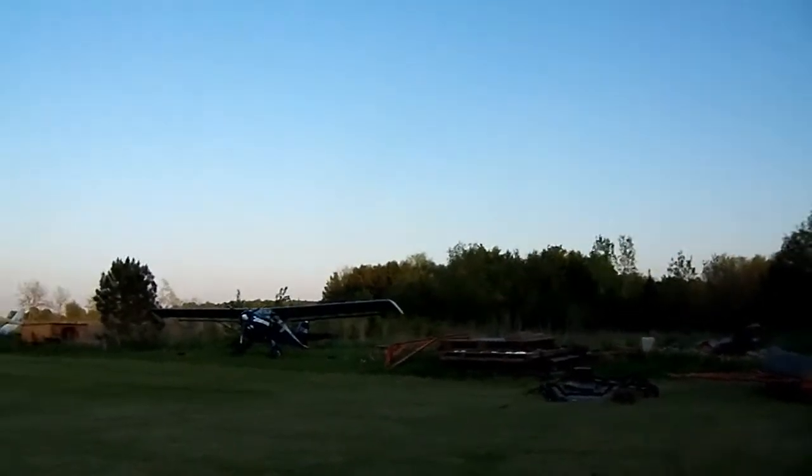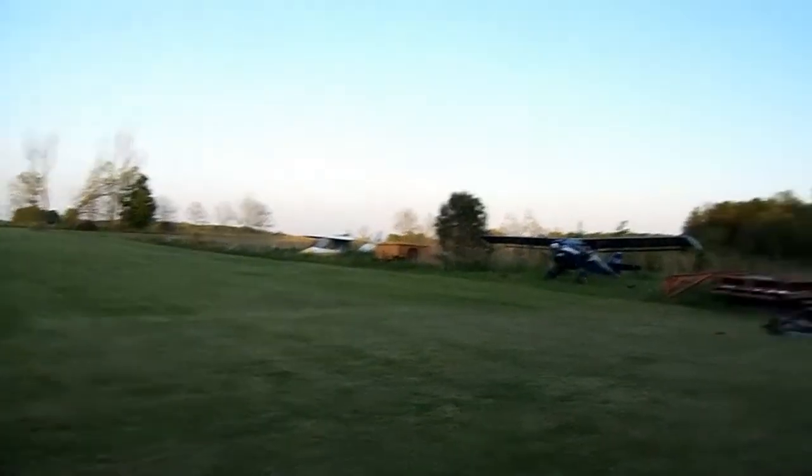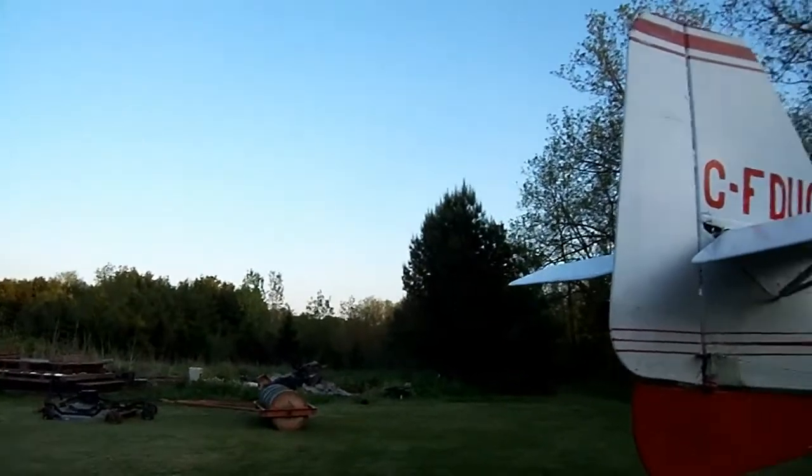I've seen some heavier kit boxes take off a lot longer than that. Heck, this one here on floats — amphibians will be up by the windsock there. Look at that guy go, he's climbing out like crazy.